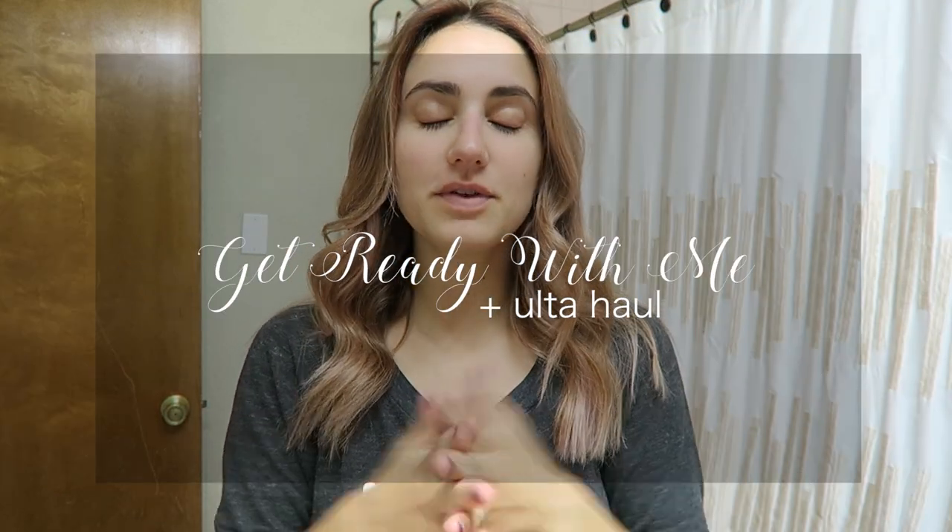Hi guys, welcome back to Refreshing Motherhood. Today I thought it would be fun to do kind of like a little chatty get-ready-with-me style video and a little Ulta haul for you. I don't know if you've ever had those moments where all of your makeup runs out at the same time and you're like, oh my goodness, I have a hefty bill coming my way. Well, that just happened to me and I decided to try a few new things with the recommendation and help of my sister who's a makeup artist.